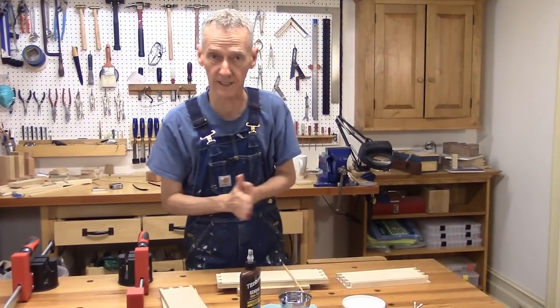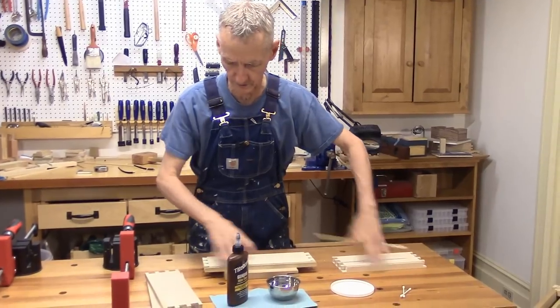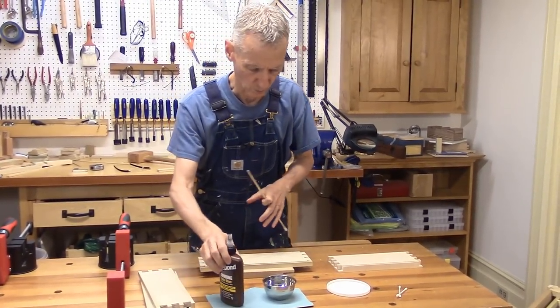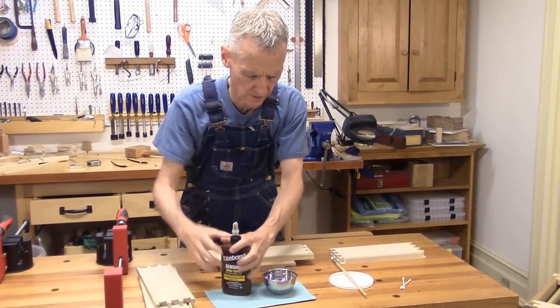Okay, we are back. I've got my clamps here, my parts arranged, my glue warmed up a little bit, and we have a plan of action. So let's get started.